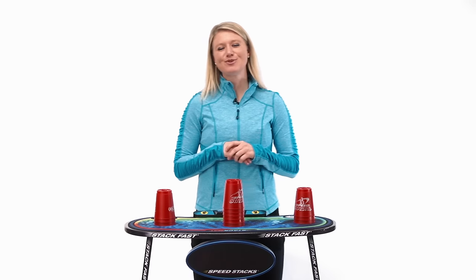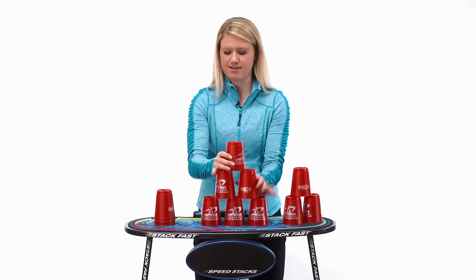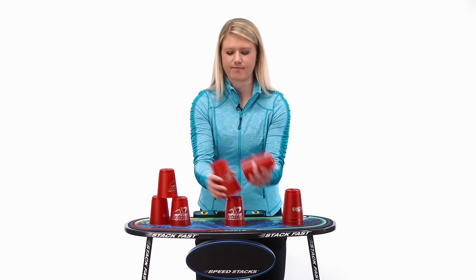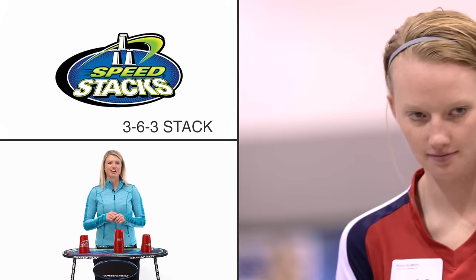Hey, Emily here. In this session we're going to learn the 3-6-3 stack. Looks like this. Now check out these world-class stackers doing the 3-6-3.